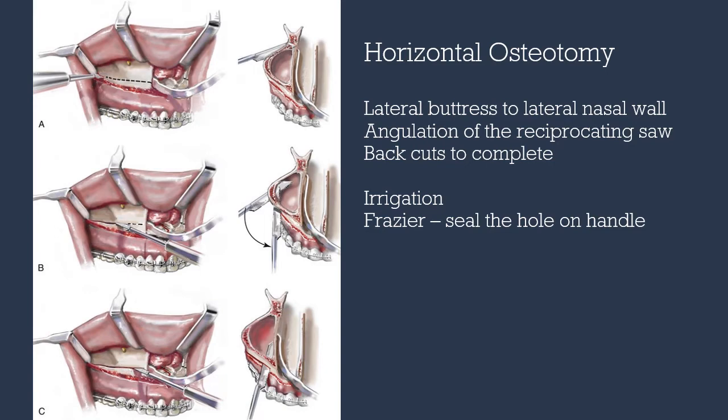The horizontal osteotomy is completed with the reciprocating saw going from lateral to medial. We want a second assistant to irrigate and suction. As we move medially, we want to angle the reciprocating saw more and more parallel to the lateral nasal wall.